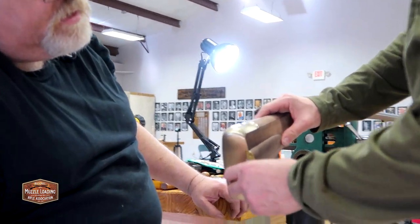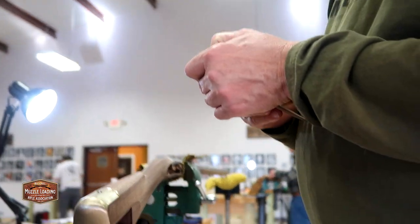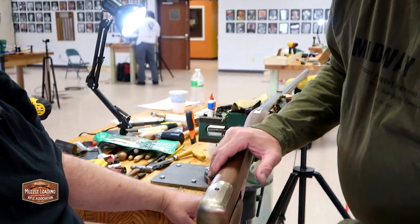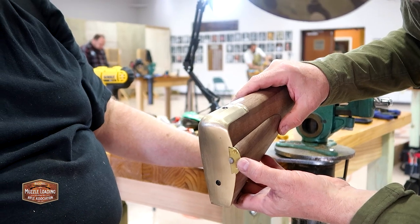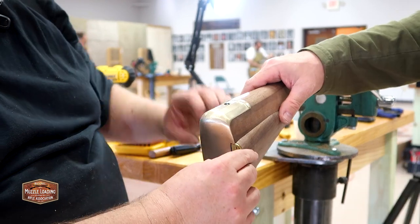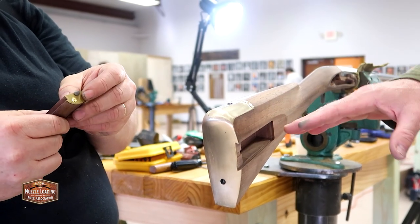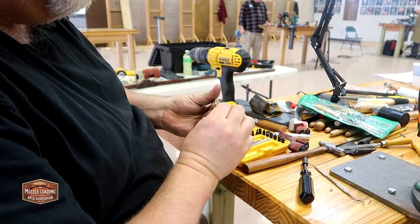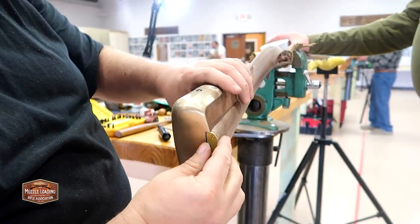It obviously latches. Does it need to click? I like it to click. You know it catches, but I can't see it move back down again. See where it'll snap back in. It looks like it's not quite right yet — it feels like it needs to slip forward a little bit farther. We want to put a little more tension on the spring. Problem solved.